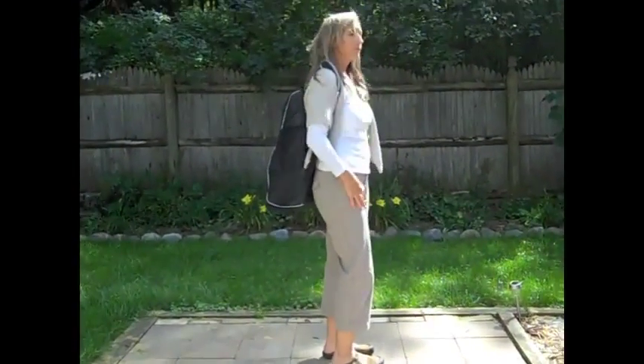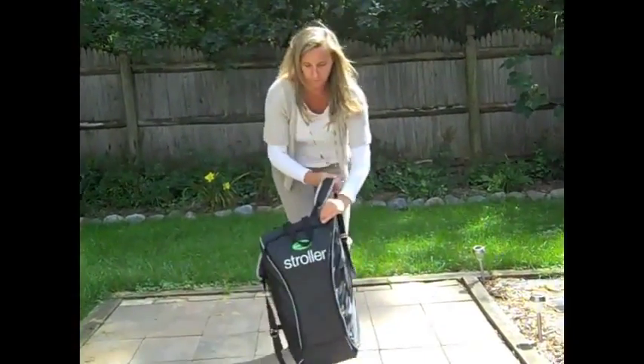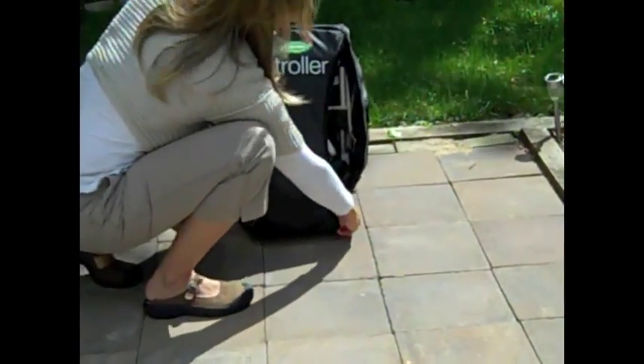Hi, it's Alice from Quicksmart and today I'm going to show you how to fold and unfold your Quicksmart backpack stroller. First, take your stroller out of the bag and lay it on the ground with the wheels facing you.